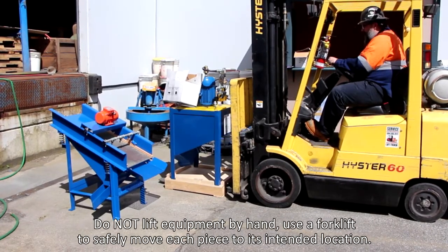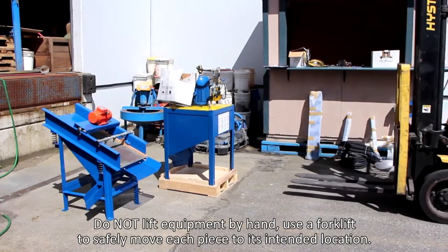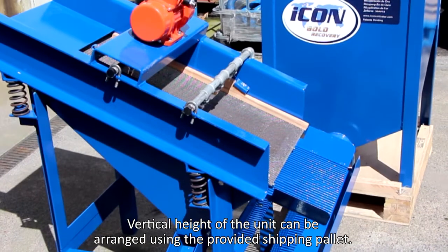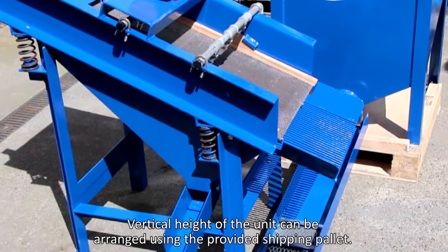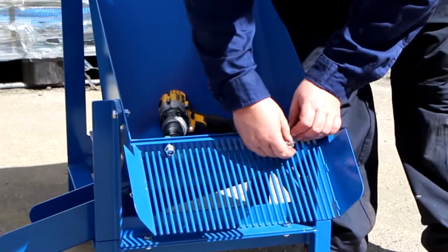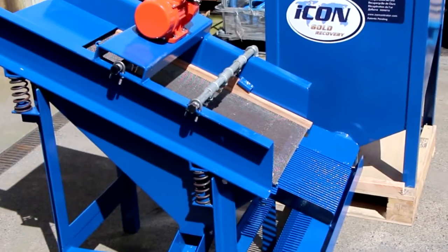Identify a safe location to operate the IGR plant and refer to the provided engineering drawings and photos for the standard configuration and layout of the plant. The plant needs to be orientated so that the outlet of the screen feeds into the pump. The Sluice attaches to the tail's outlet of the concentrator. The screen must be located with the finger grizzly above the Sluice.